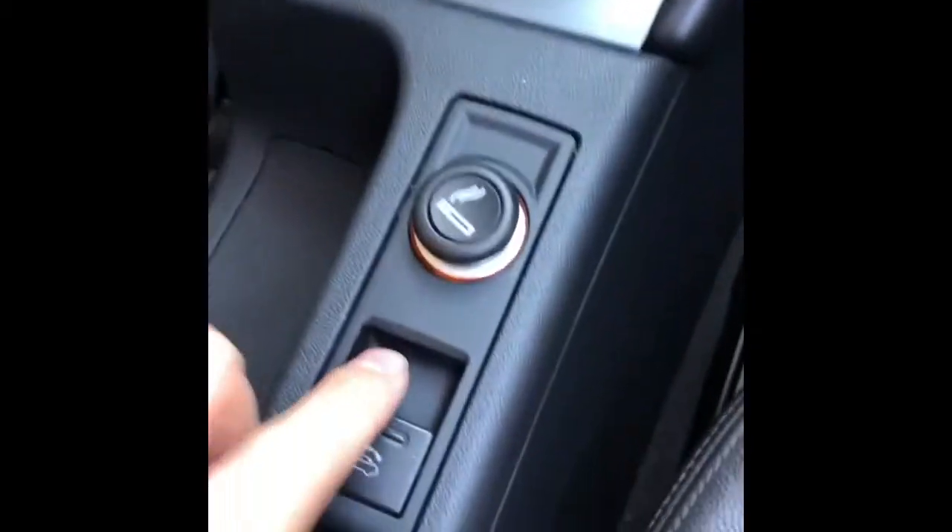Just keep pressing it, and you can hear that, until you see that window automatically comes up, and then you can let go of this button.